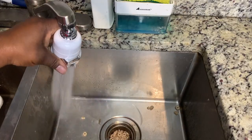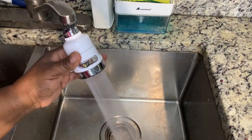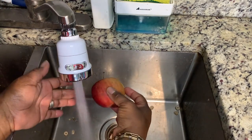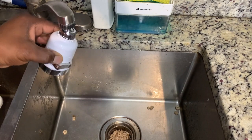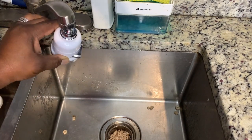Not only can I use it to clean the sink, but I can also use it to clean fruits and vegetables because the faucet spray is awesome. One thing I love about this is the swivel head — it can swivel 360 degrees, so I can direct the spray wherever I want.